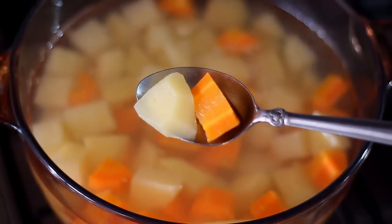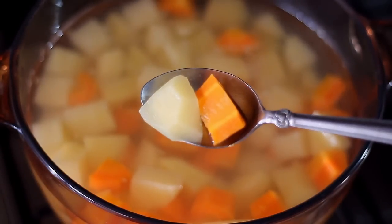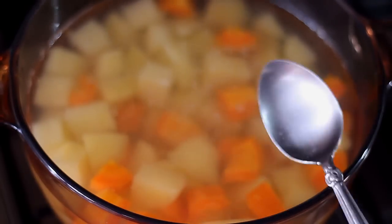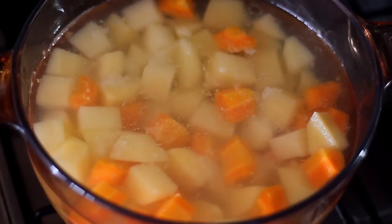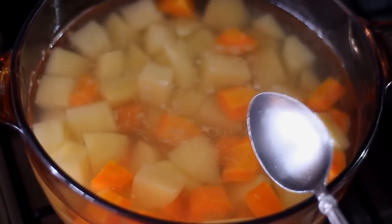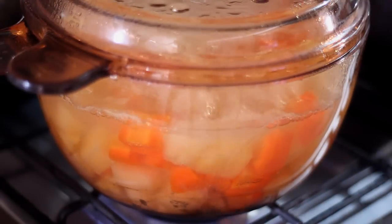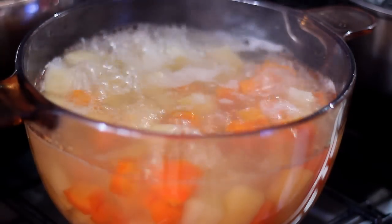We cut the potatoes and the carrots into cubes and we are going to be boiling them. I will be adding two tablespoons of salt to flavor the potatoes and carrots, and we cook this for about 15 minutes.